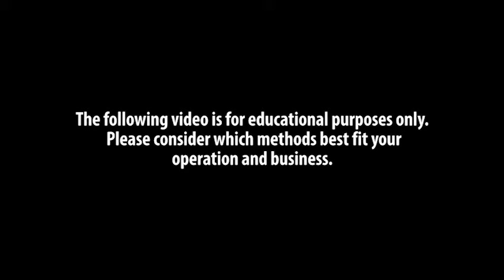The following video is for educational purposes only. Please consider which methods best fit your operation and business.